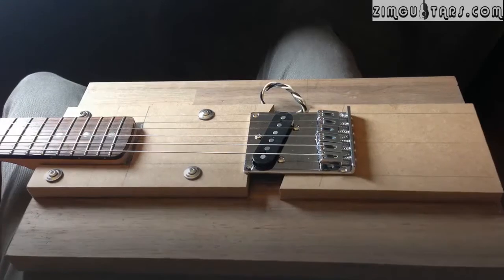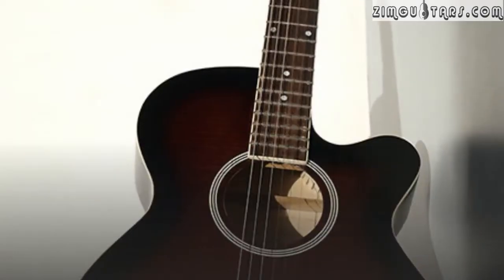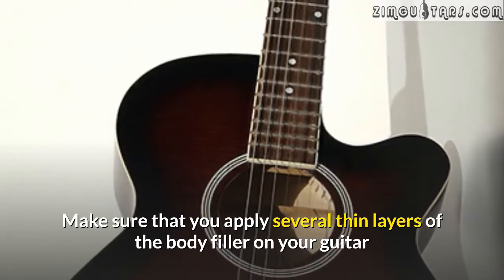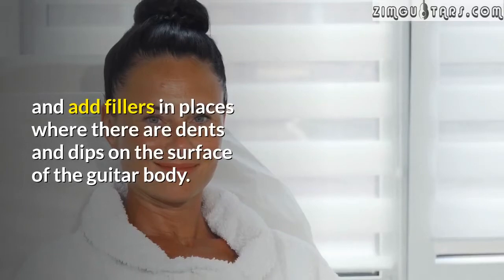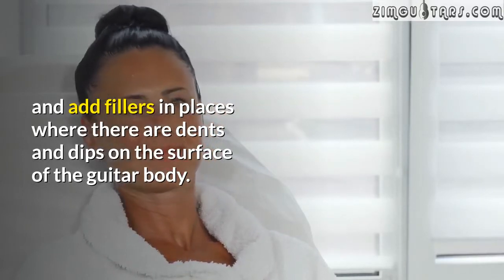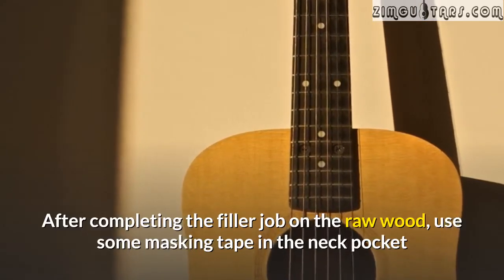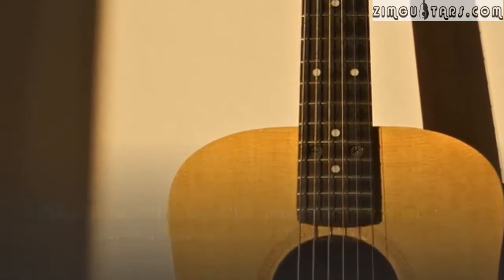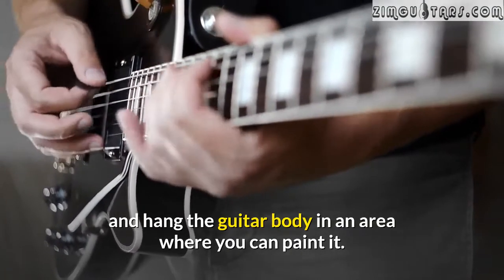Once you are done with the guitar neck, you want to use some body filler on the guitar body. We recommend making use of high quality wood filler. Make sure that you apply several thin layers of the body filler on your guitar and add fillers in places where there are dents and dips on the surface of the guitar body. After completing the filler job on the raw wood, use some masking tape in the neck pocket and hang the guitar body in an area where you can paint it.